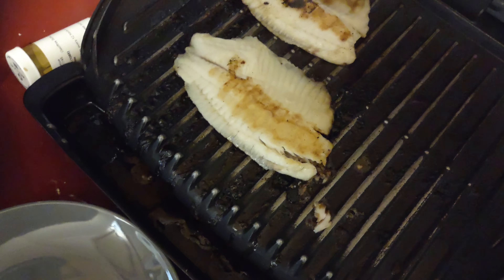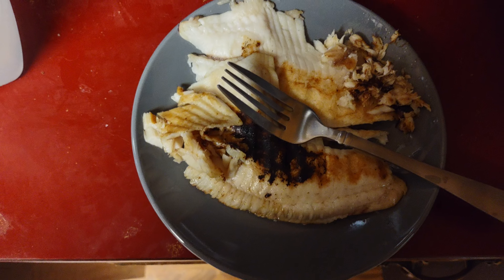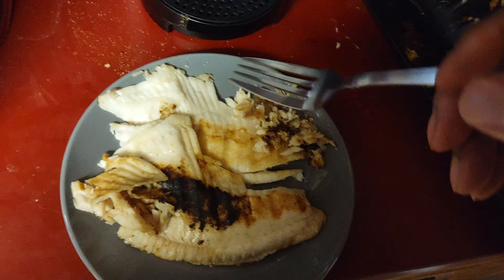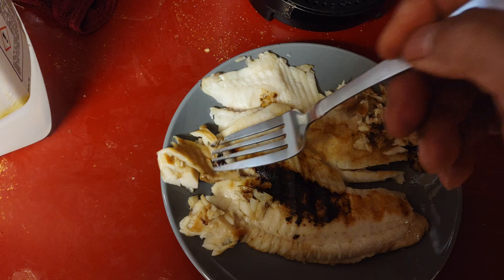There you go guys. Everything cooks fast on that George Foreman grill. You want to make sure you put enough butter down, but yep, that's good.